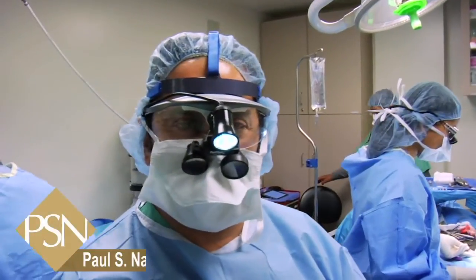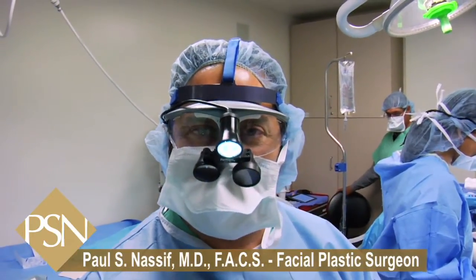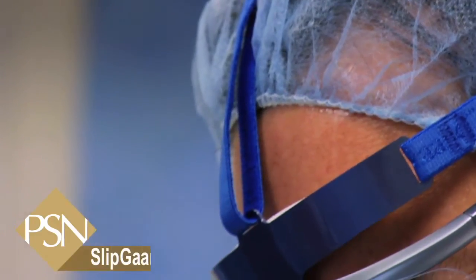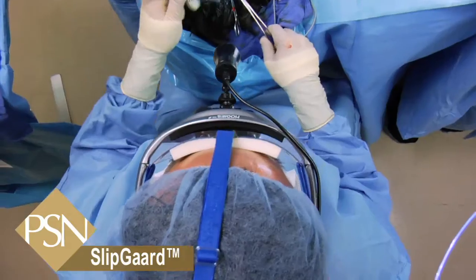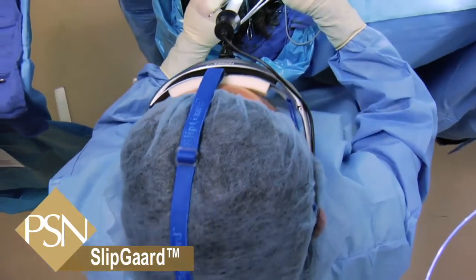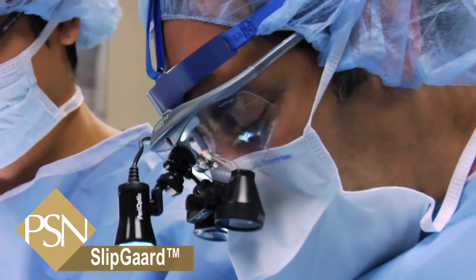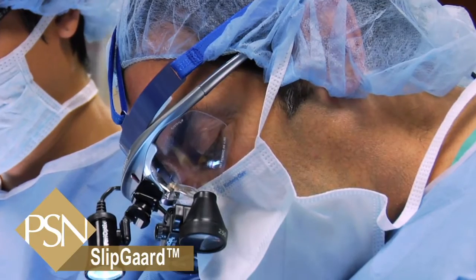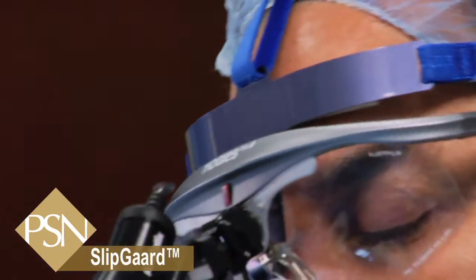As you can see, right now I'm wearing this very heavy headlight and these loops. Since it's being hooked up at the bottom aspect of the light, it's putting absolutely no pressure on my nose. I can't feel anything, and that prevents any headaches, prevents any pressure on my nose, and lets me operate for long periods of time without having any discomfort.